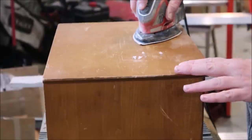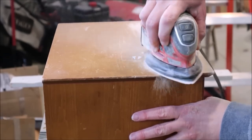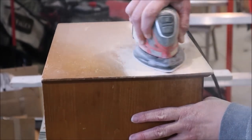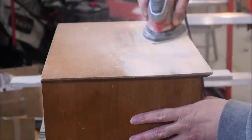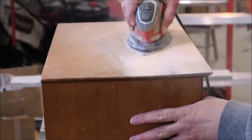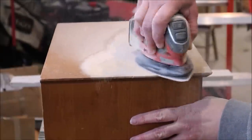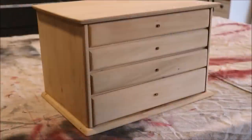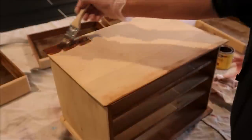Once the drawers were finished, it was time to do some sanding. I used a coarse grit sandpaper to remove all of the old stain on the box. Once the whole box was sanded down — drawers included — I went over the whole thing again with a fine grit sandpaper as well. Here's what the box looked like when I was completely done sanding: it basically took it down to bare wood. So I'm going to stain it with cherry stain from Linwax.